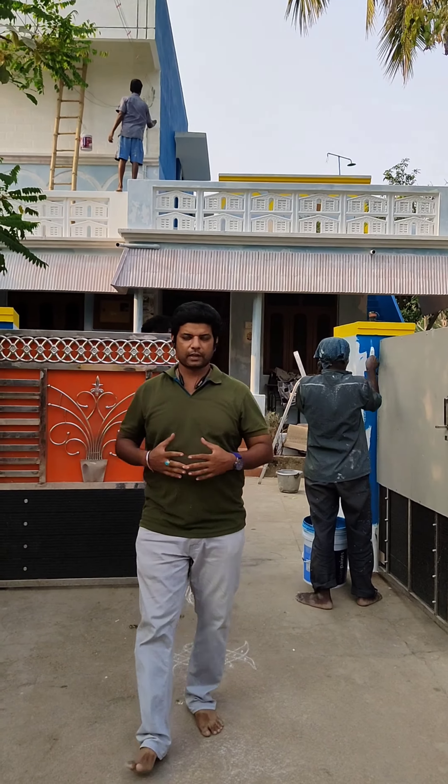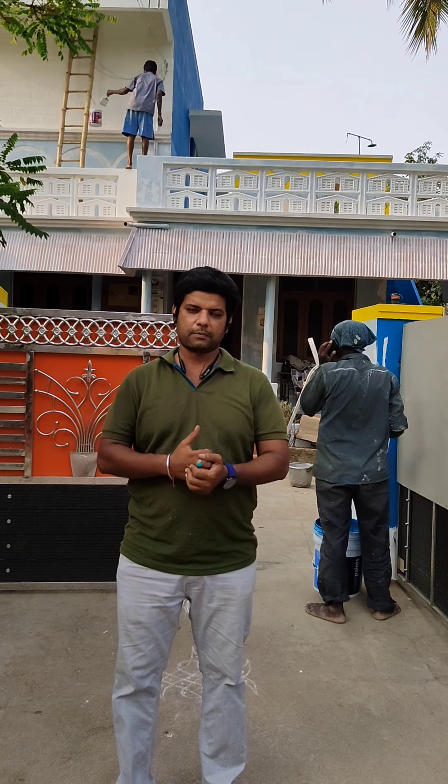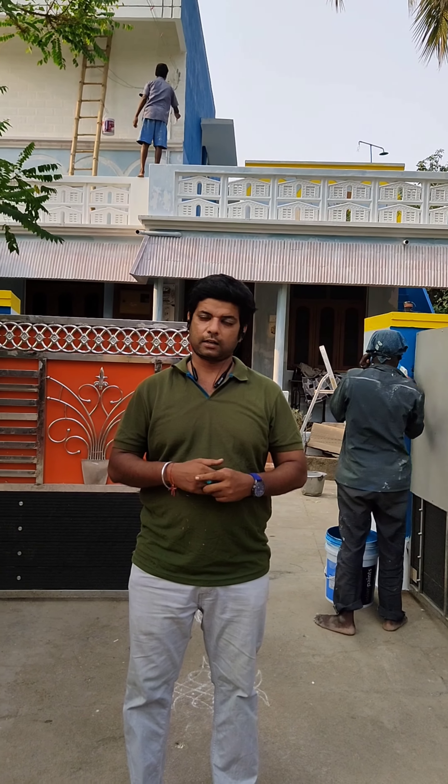Hi, good evening. This is Mark from VRKP Institute from Vellu. Today I am working with RANI. My client name is RANI.